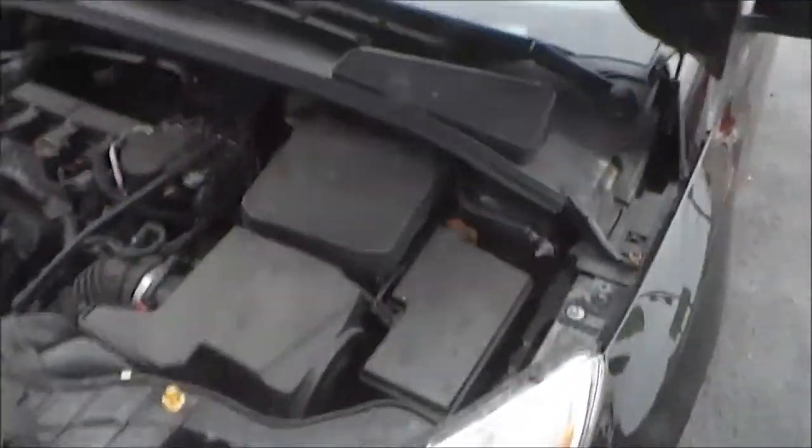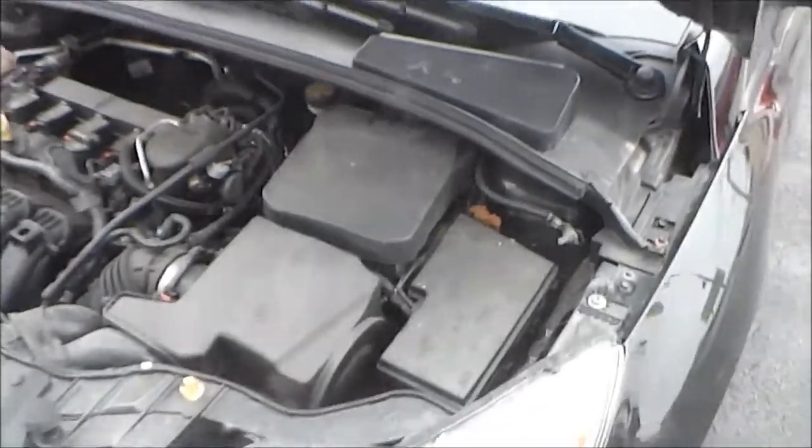Now if you want to know where the OBD2 hookup is, that's under the dash, driver's side dash. This is the usual location for a fuse box but there's no fuses in here — just the OBD2 hookup for your computer.